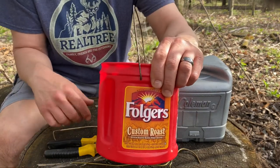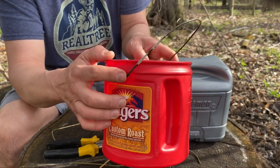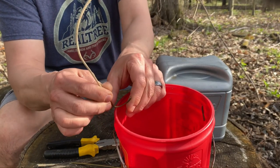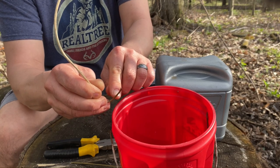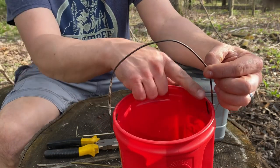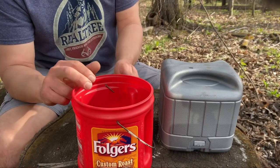I drilled two holes, one here and one on the opposite side, then just insert the wire through there and bend the ends up. You want them cut short enough so that when the handle is up, they don't stick above the top of the container.